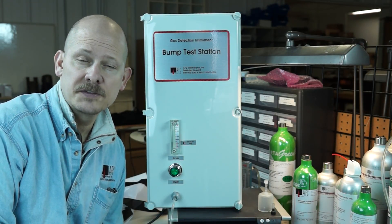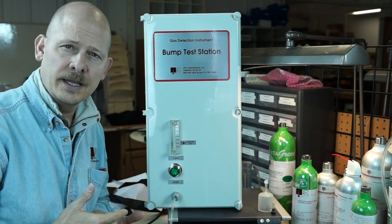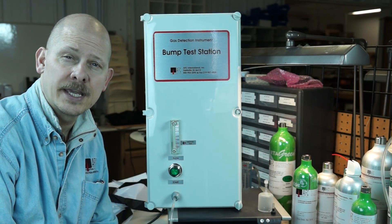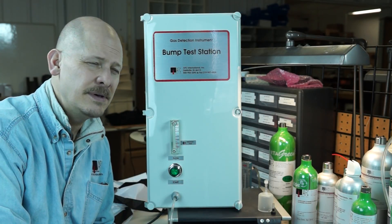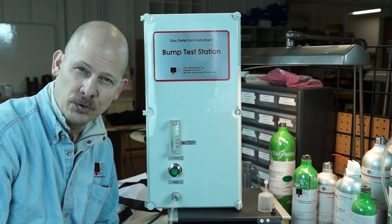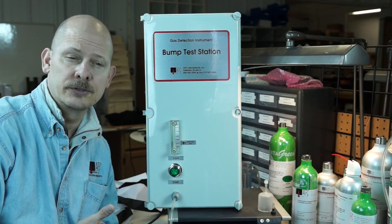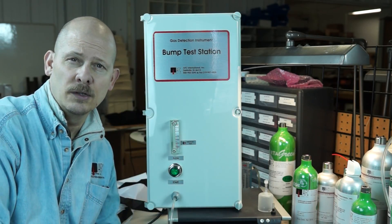Hello, my name is Jim Sinesco and I'm the Vice President with AFC International. Today I'm going to do a review — basically your guide for the maintenance, use, and a little bit of theory on the BTS 101. I've been involved with gas detection, air monitoring, and instrumentation for about 30 years, with both manufacturers and distributors like AFC.